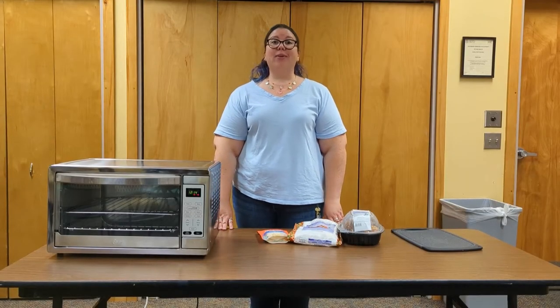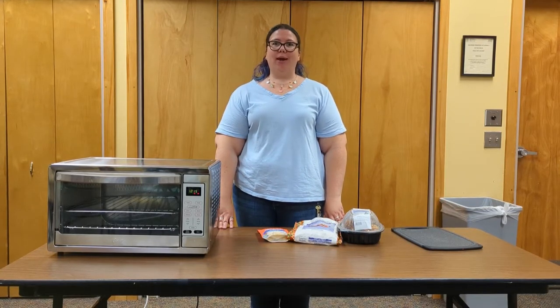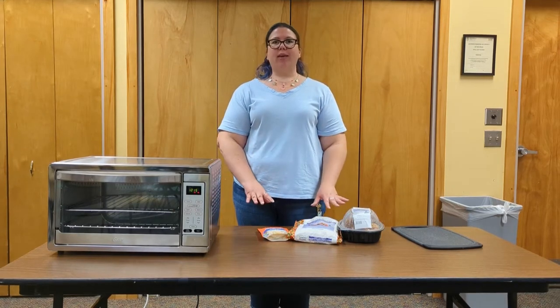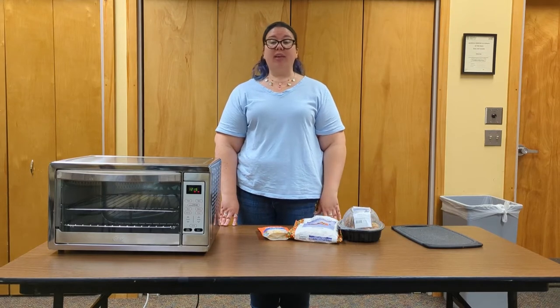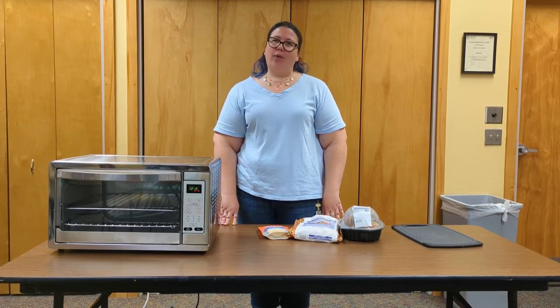Hi and welcome to Adulting 101. I'm Joanne from the Berkeley Library and I'm going to show you how to take a basic meal and repurpose those leftovers into a couple other meals so you don't get stuck eating the same thing every night all week.